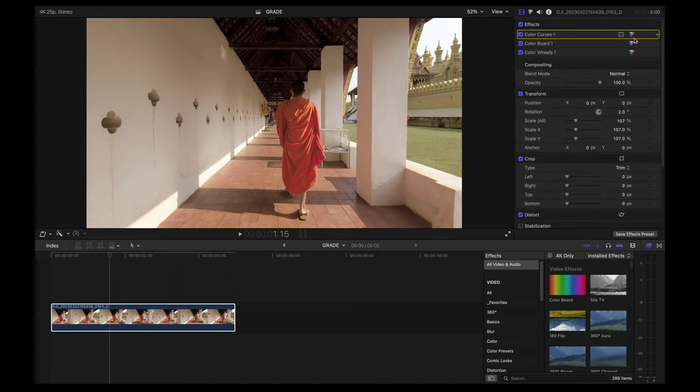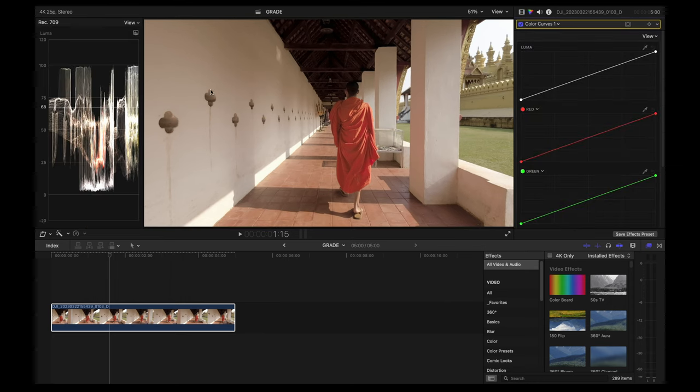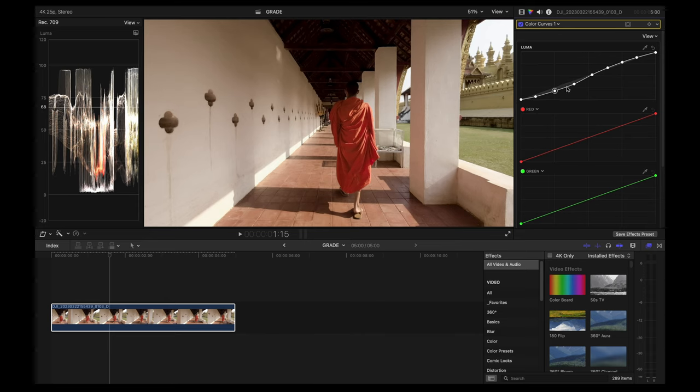Let's start with color curves to adjust the contrast and exposure. I'm going to open the waveform on the left side, then create a point, slightly bring down the shadows, and create a nice S-curve. I'm also going to slightly increase the shadows at the bottom and decrease the highlights at the top, and just play around with the points until I'm satisfied. Let's see the before and after.